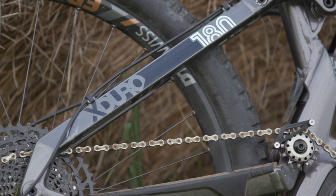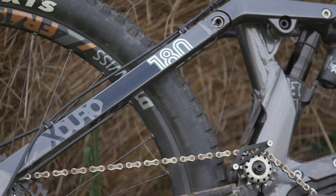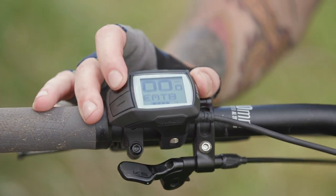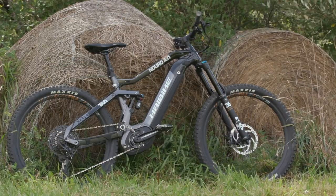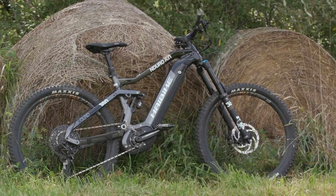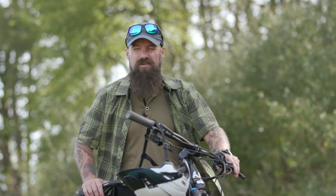This bike features 180-millimeter travel shocks on the front and back, so you've got a lot of play when you're tackling mountain bike terrain — whether you're looking at rolling berms, rocky trails, or steep drops. It's going to handle all of those pretty smoothly. I generally find that mountain bike performance these days has reached a point where it outperforms most of the people riding the bikes, myself included.